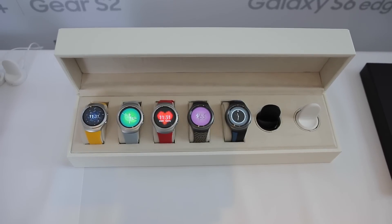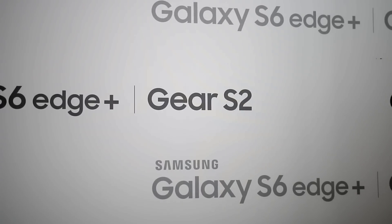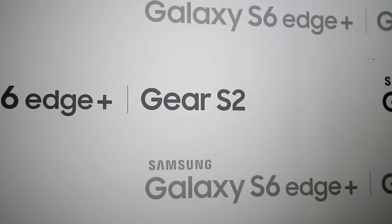What's up guys, Lon here from Android Authority, and Samsung is looking to reinvent the wheel with their latest smartwatch. This is your first look and hands-on of the Samsung Gear S2.